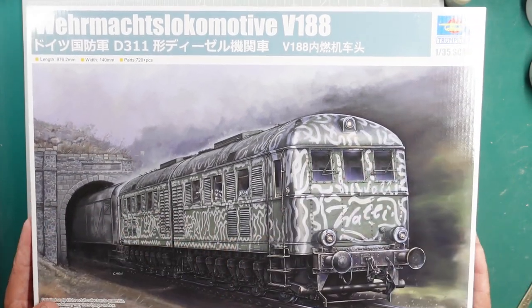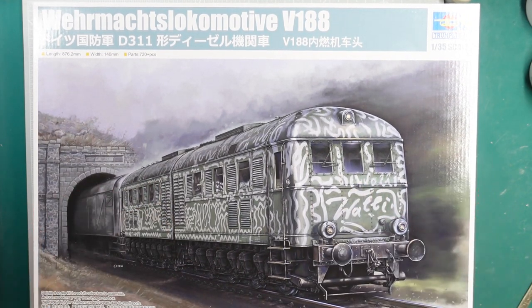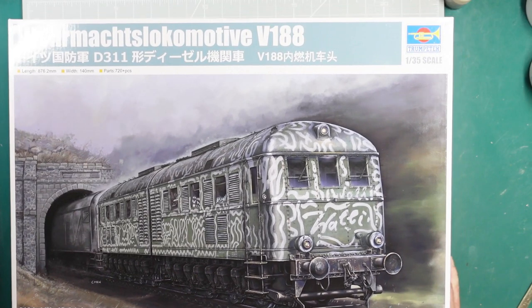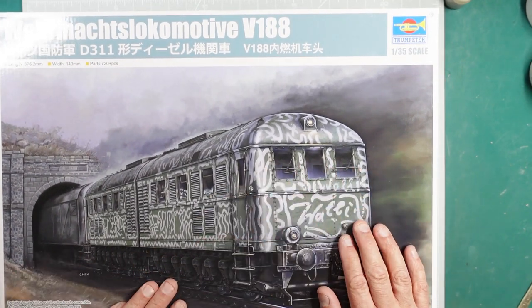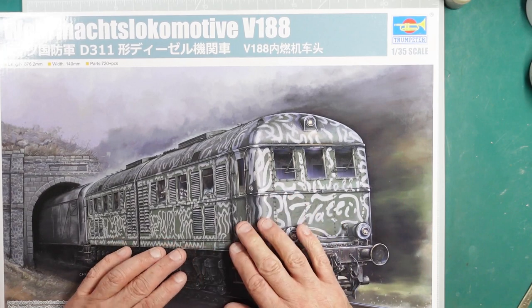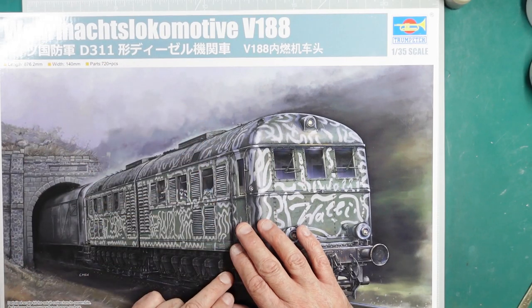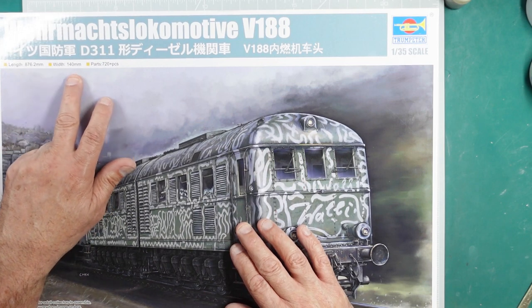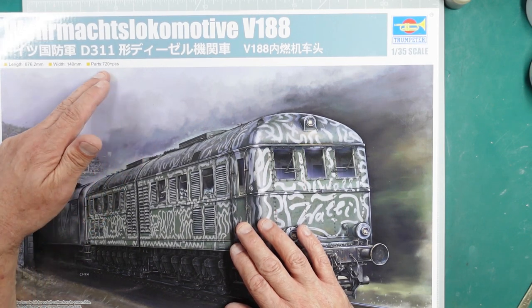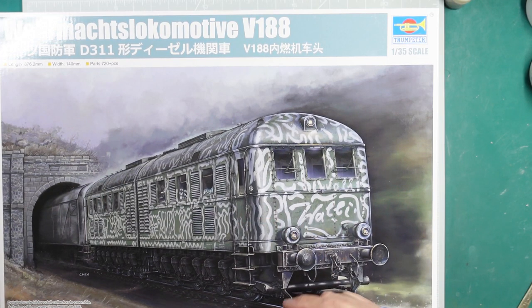It's been beautifully packaged in a lovely thick cardboard box, and they've actually made the box to go around it perfectly. So we have a massive, very glossy box — it must be six inches deep, and it's nearly the size of an A2 cutting mat underneath it, so you can see how big it is. On the front we've got a beautiful image of the locomotive. We've got the Verimax locomotive V188 D311, length is 876.2 millimeters, 140 millimeters wide, 720-plus parts, a detailed scale kit for adult collectors to assemble.